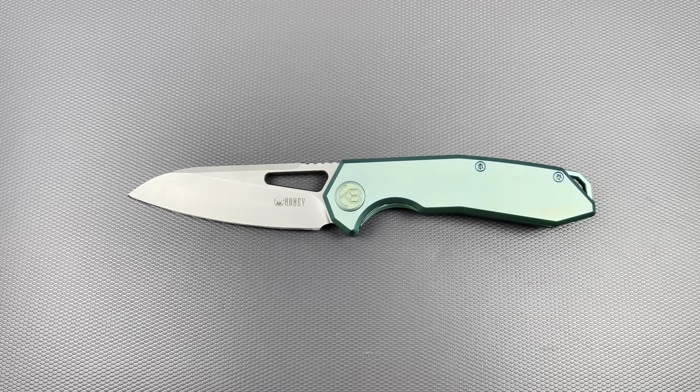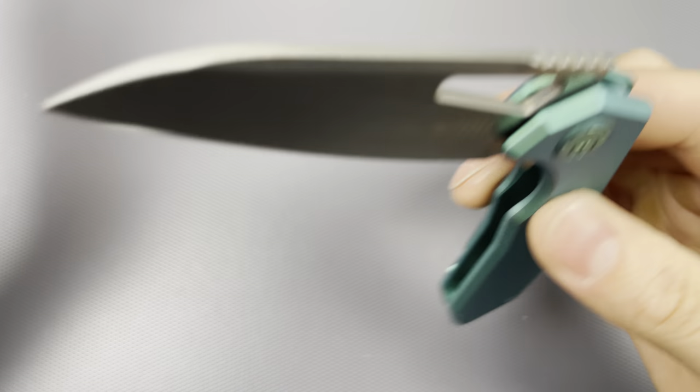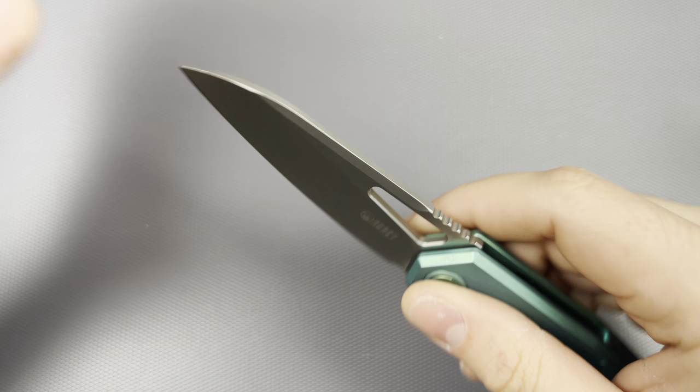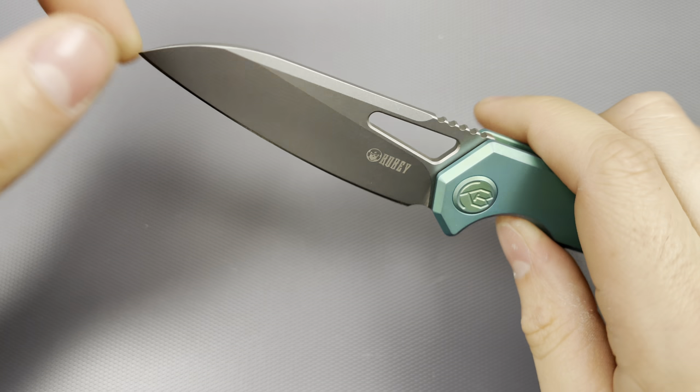I'm putting a 400-grit edge and then stropping with 0.5 microns just to clean up and give the tiniest bit of shine. I think that's really my sweet spot with S35VN. With other blade materials I might go to 600 grit or 800 grit possibly, but I'm really starting to enjoy coarser finished edges. The thickness of the grind is honestly a little thick behind the edge. It's not a super tall blade shape, and I really think this design would have been much more benefited with a hollow grind — this thing would just fly through material.